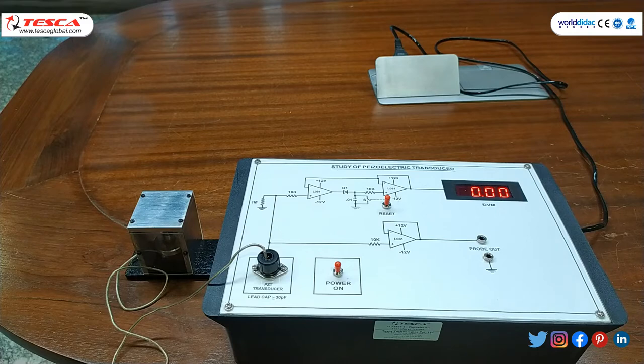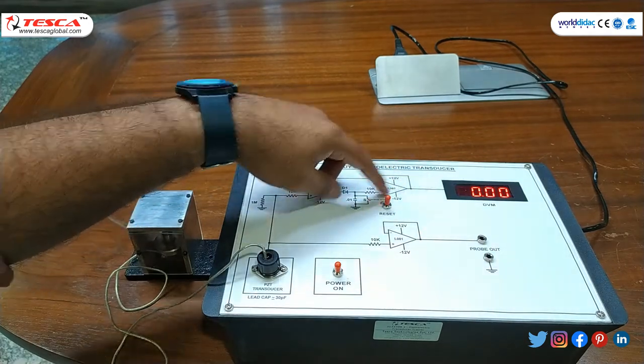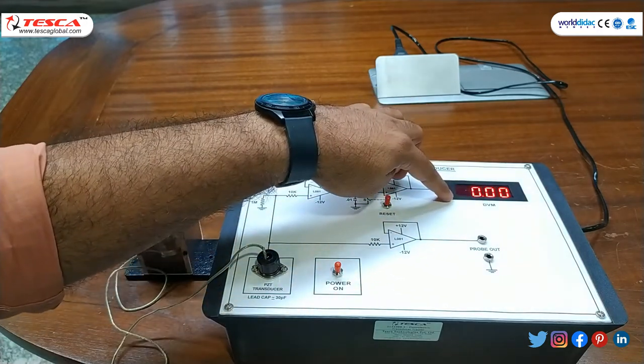For the shock process, we will first press the reset switch after holding the transducer in hand, and then switch off the reset mode. Following the manual, we first reset the reading to make it zero.